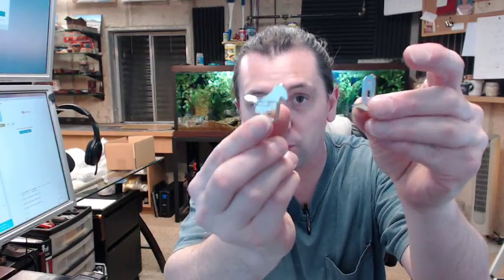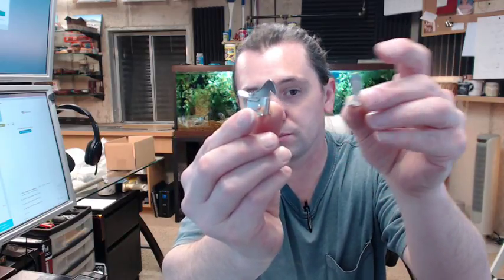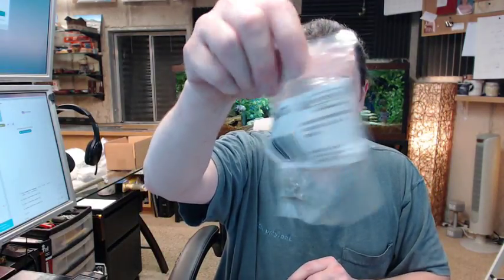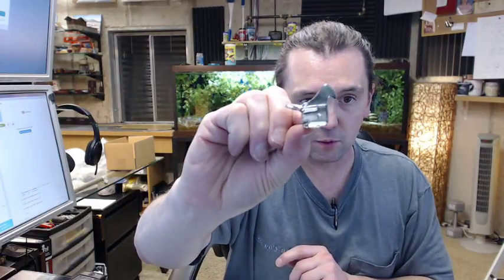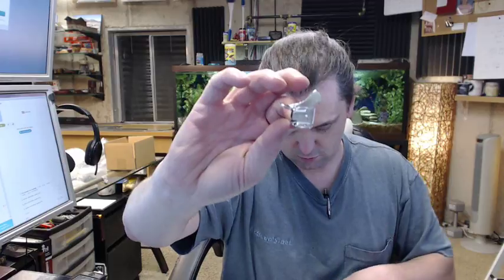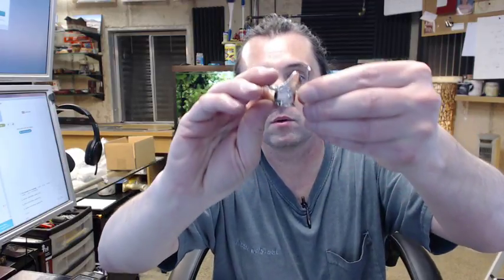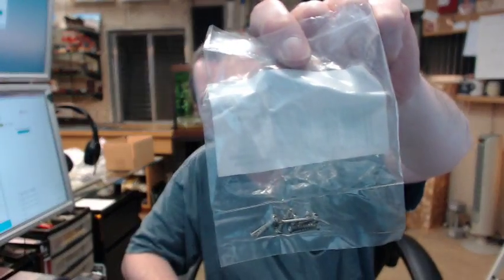This is an elbow catch — you can use it to lock up cabinets. It comes in a bright zinc finish and is packaged in pairs, so when you buy one you are going to get one package that has two complete sets in it: two of these hook parts and two of the strikes, two of each. Screws are included for installation.